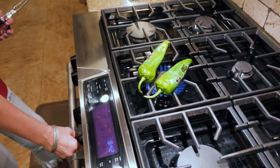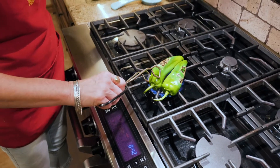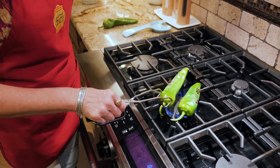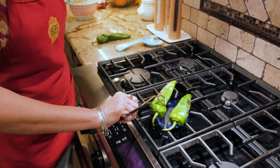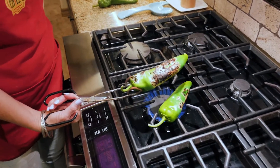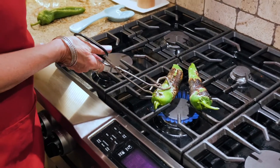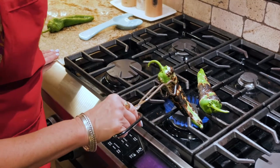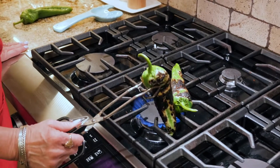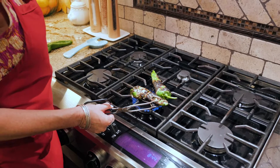I'm going to turn the fire up just a little bit. It also makes your kitchen smell really good. See, we've got a good blister going there. You can always use your tongs to maneuver it around and get those areas that you can't quite reach just by laying it on the grate.